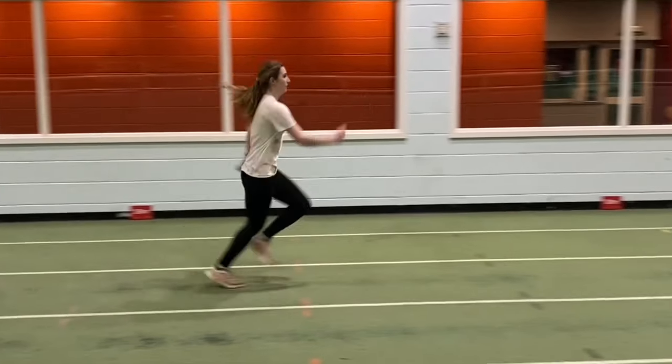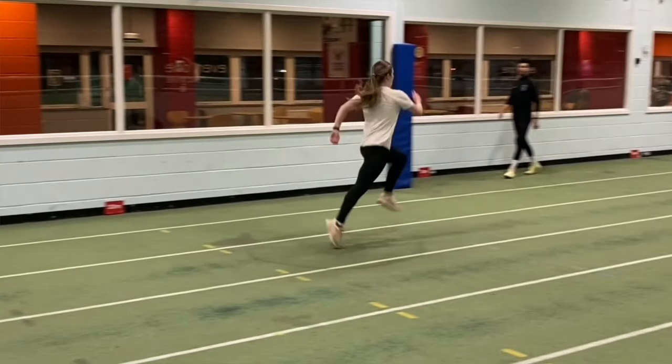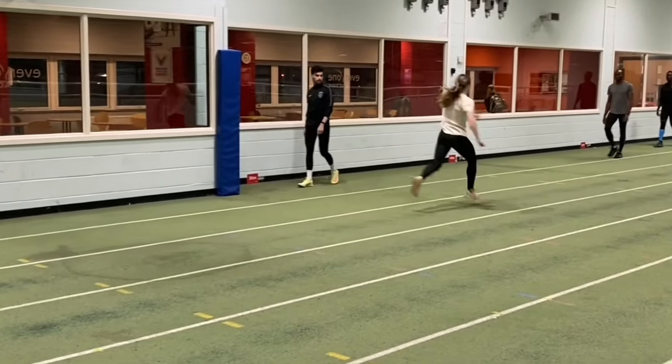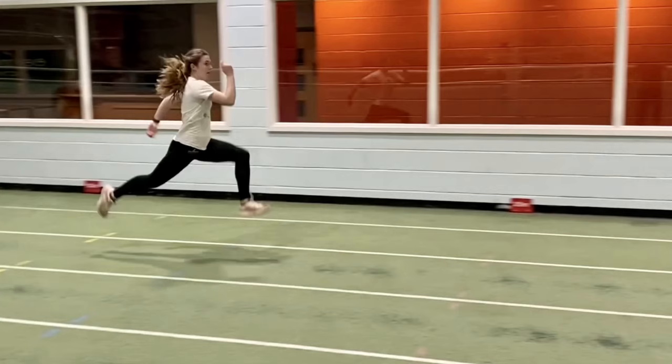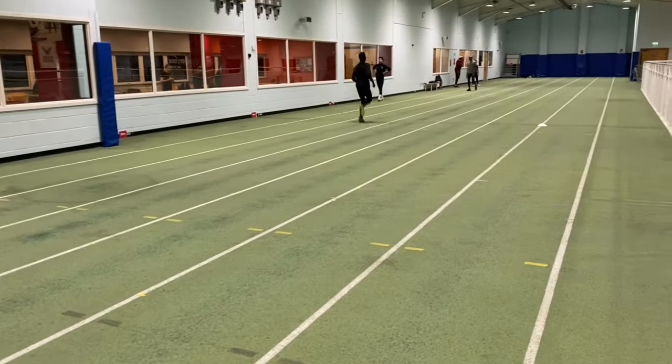Number four is speed bounds — a great exercise for developing reactivity, hip power, and speed. Make sure you swing the hip away from you and power down onto each contact. Do them over 30 to 40 meters, and you can time them to see how you're progressing. Also count the number of speed bounds over the distance for a real measure of your progression.